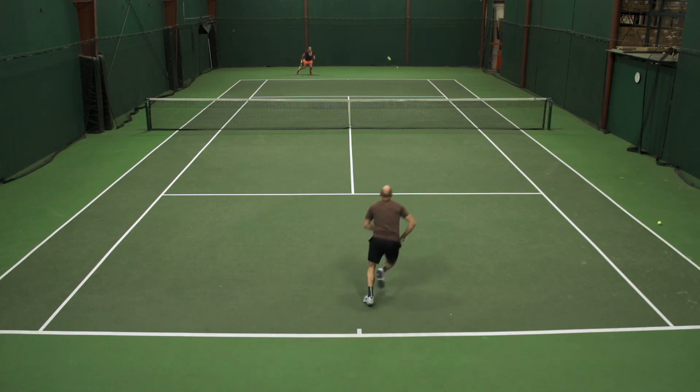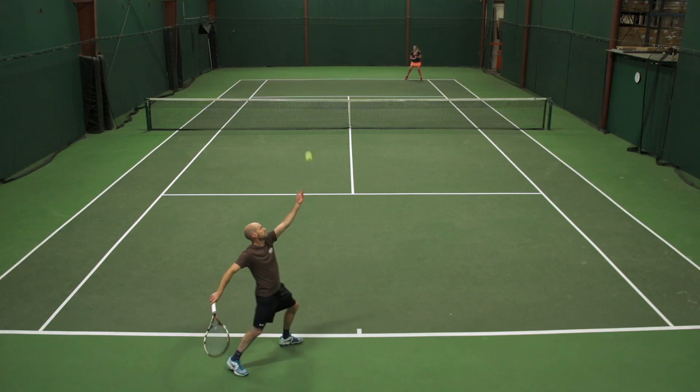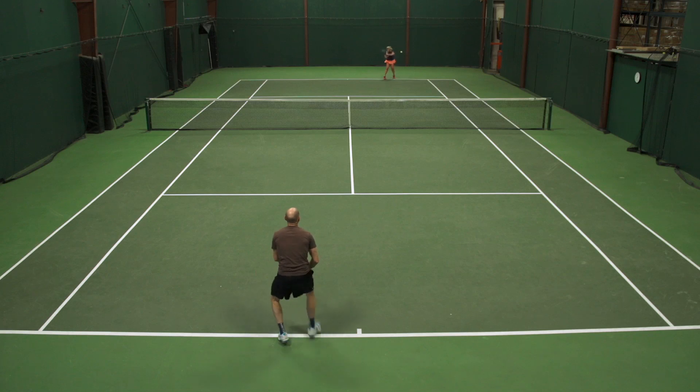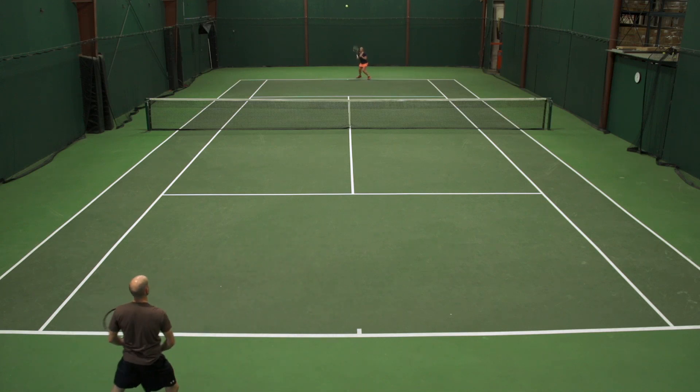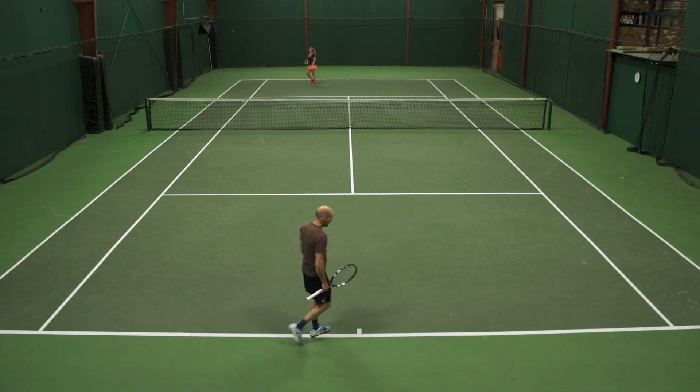One thing I also really like is the fact that it's encouraging me to play more. If I haven't used a racket in a few days, my pulse starts to drop and I get an email telling me I need to get out there and work hard again on the court. I love that. I love being competitive, I love being on the court, and anything that encourages me to get out and play more tennis is a great thing.